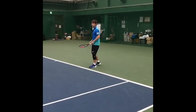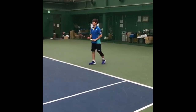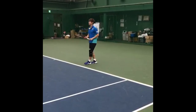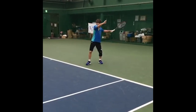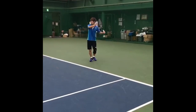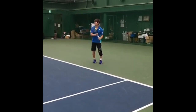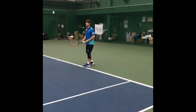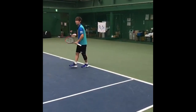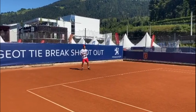Nishioka has exceptional timing, enabling him to hit the ball at the peak of its bounce consistently. His ability to adjust his timing according to the ball's speed and trajectory adds an element of unpredictability to his forehand. By occasionally taking the ball early or late, he keeps his opponents guessing and disrupts their rhythm.